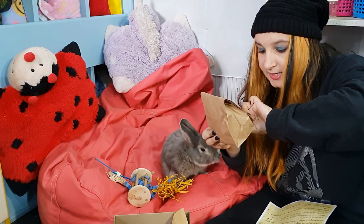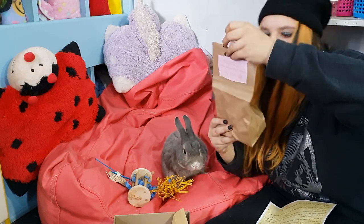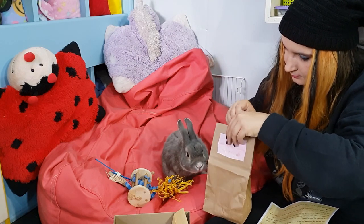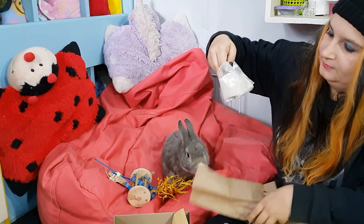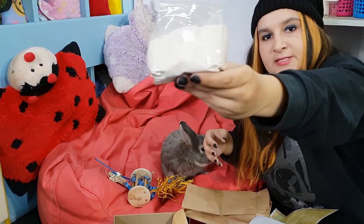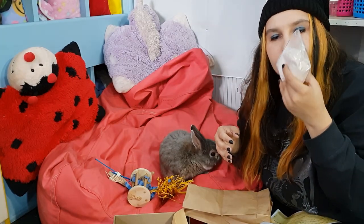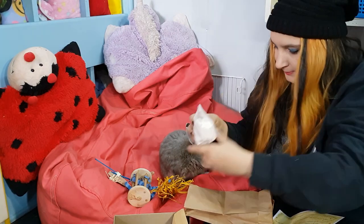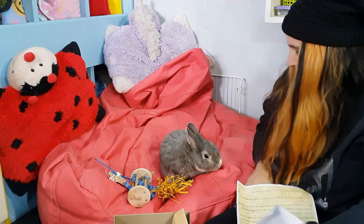And it is vegan and cruelty free. Oh, it smells really good — it looks like a little powder. It smells like you could eat it — you probably shouldn't. Okay, so I'm putting that out of bunny's reach.